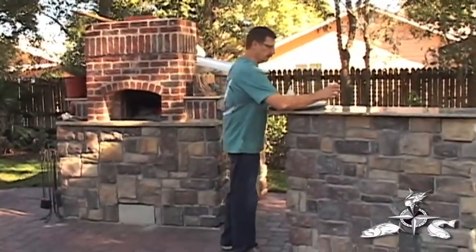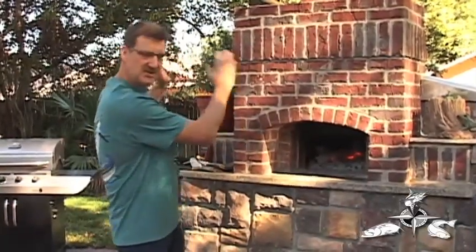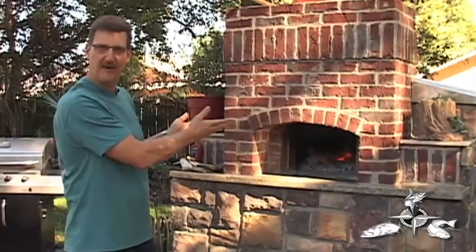Welcome to my little outdoor kitchen area. It's solid concrete — you build a fire inside, heat it up to about 500 degrees, and you can cook anything. It cooks a fantastic pizza. Today we're going to be cooking the mahi in it. It's my first time ever cooking fish in it, but we'll give it a shot and I think it's going to come out pretty good.